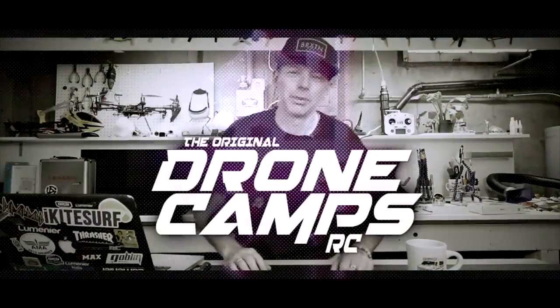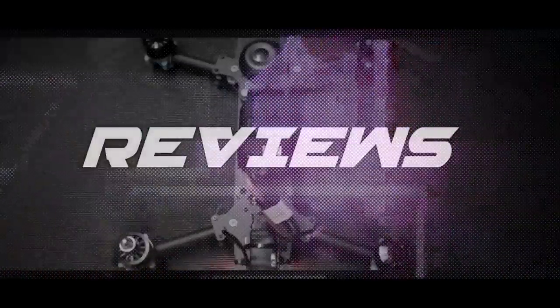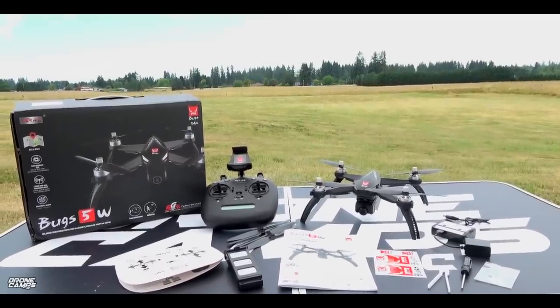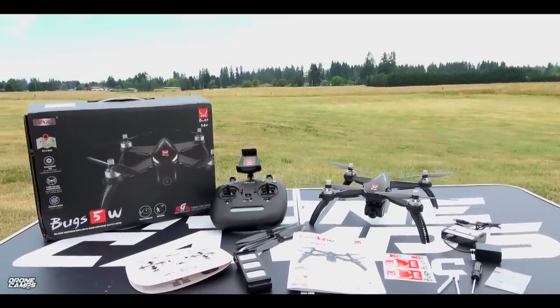I'm Justin Davis and this is Dribble Camps RC. Hey guys, welcome back to the channel. Today we're going to check out something new from MJXRC. I have a Bugs 5W here.